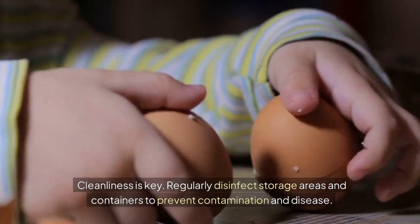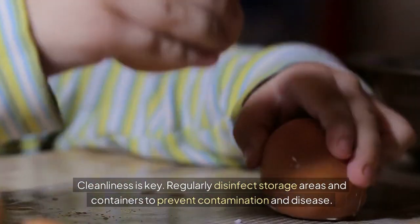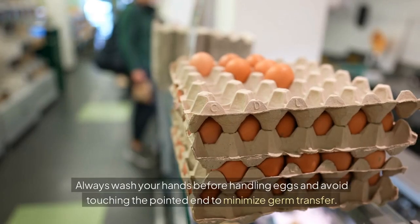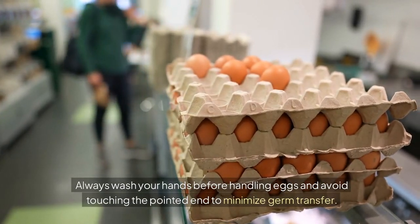Cleanliness is key. Regularly disinfect storage areas and containers to prevent contamination and disease. Always wash your hands before handling eggs and avoid touching the pointed end to minimize germ transfer.